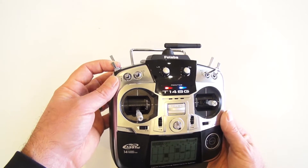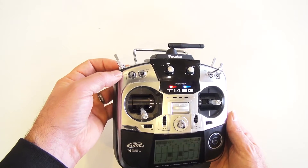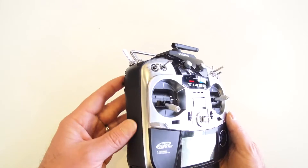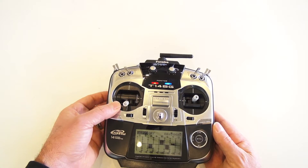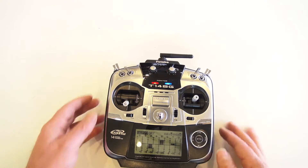Channel 5 we're using this switch — this is for our mode switch for the Movi, so off, Majestic, dual operator, Majestic, back off again. Channel 6 we're using for our tilt rate — this is the slider on the left-hand side, so all the way down, all the way up. Channel 7 we're using for our start and stop for the Red.